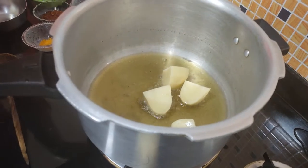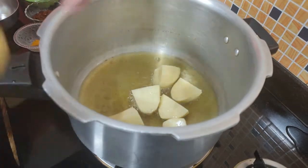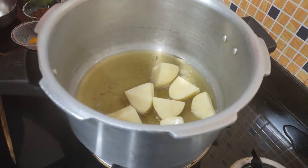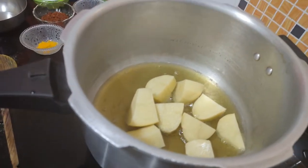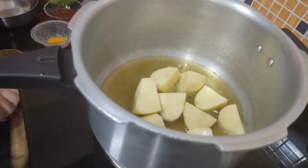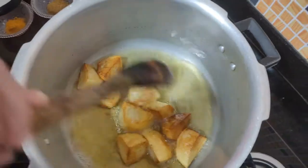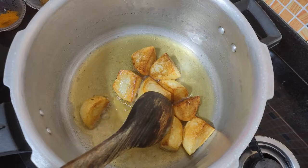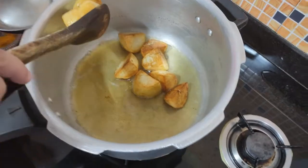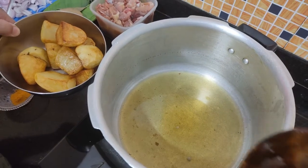We fry the pieces like we have a biryani with a lot of pieces. We fry them a little until golden brown, then we remove them. Look at our potatoes — a little golden brown. Now we take them in a bowl.